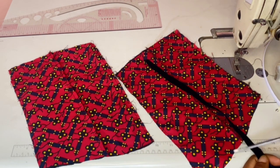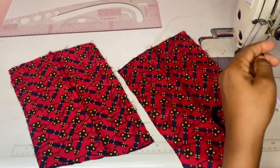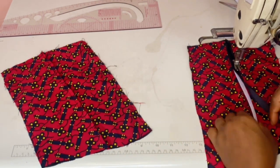Bring your bias strip and take the same measurement from the edge to the bottom. Do not remove any length — just take the same length as the back piece. Take it to your sewing machine and run your stitch on it.